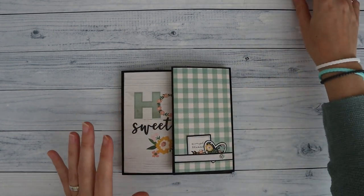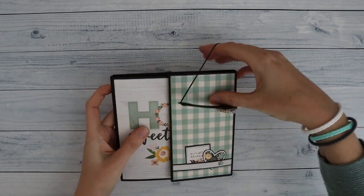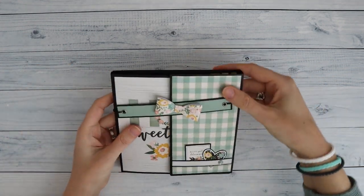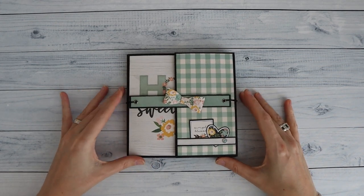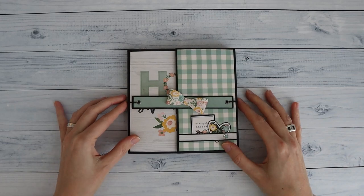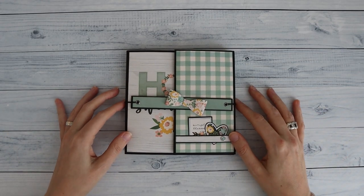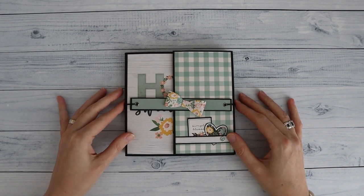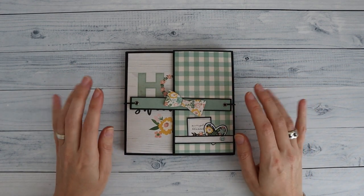It comes together pretty quick and pretty easy — you don't need a lot of papers to decorate it. So use your scraps! If you want the cutting guide and the construction videos, I invite you to join the Facebook group Scrap Coffee and Friends — links are down below in the description box. Hope to see you there. Thank you for watching, enjoy the rest of your day, and hope to see you in the next one. Bye bye.